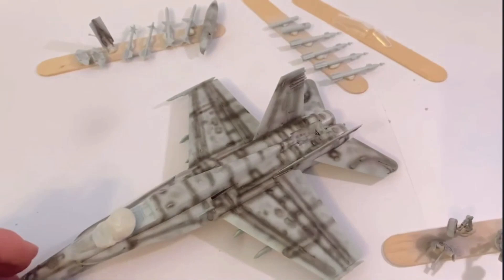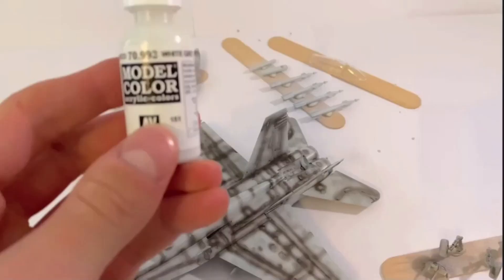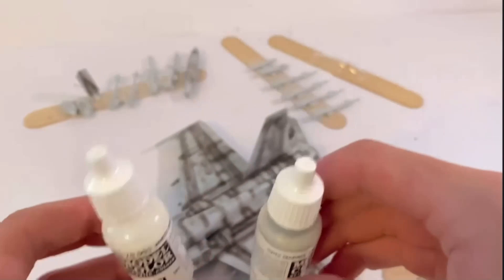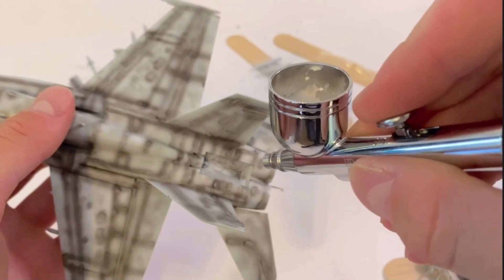The two main colours I'll be using to paint this FA-18 are Vallejo white grey and dark sea grey acrylic paints. These can be thinned with water and sprayed through the airbrush. White grey was used by itself to paint in the air brake bay, and was also used on the wheel well bays.